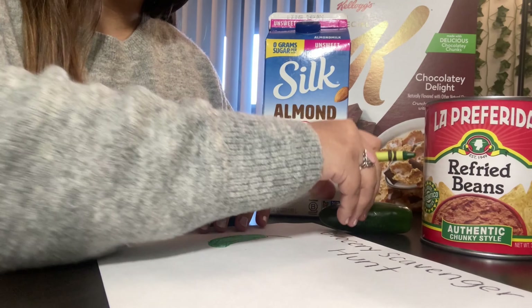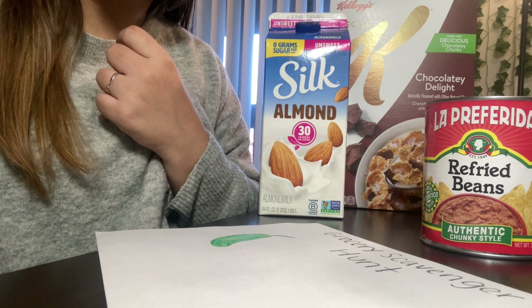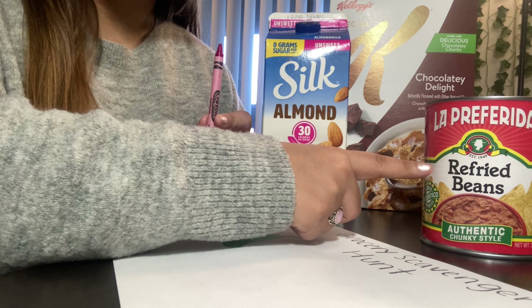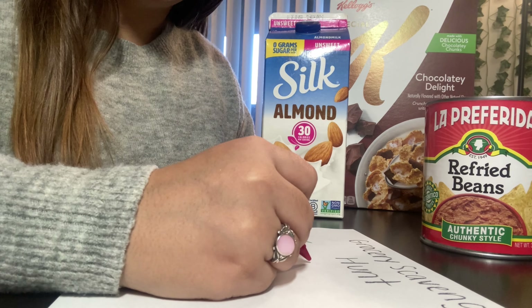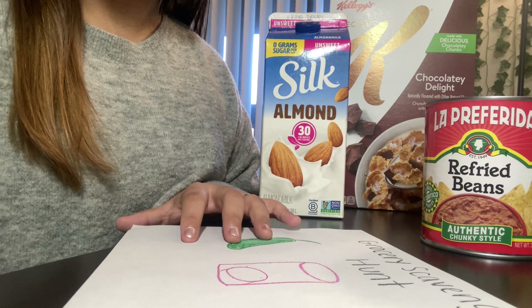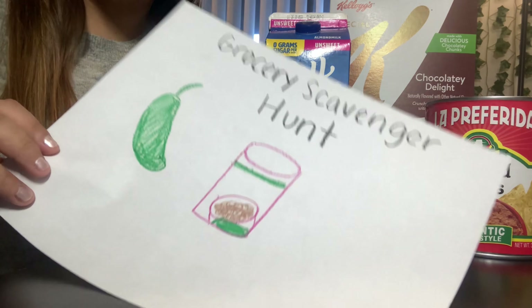Now I'm going to think, what next should I draw? I think I am going to use my red crayon and draw my can of pinto beans — that was my canned food on my scavenger hunt. And the beans are brown, so I'm going to look for my brown crayon. That is my can of beans.